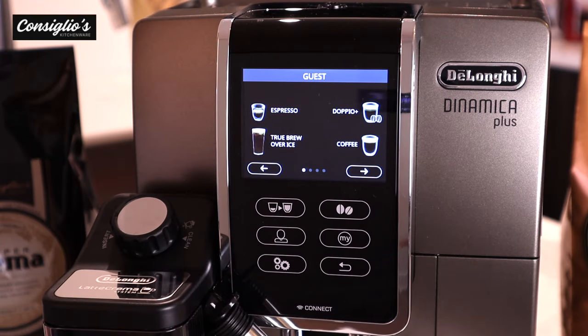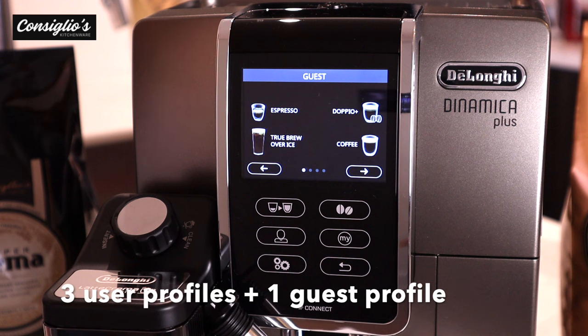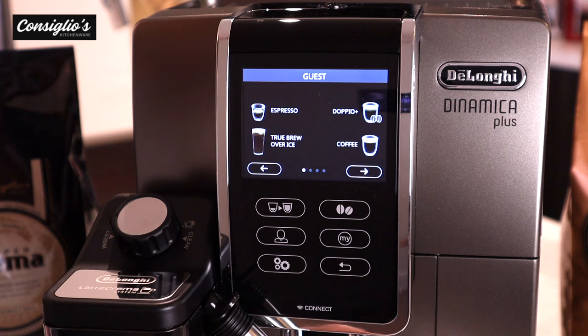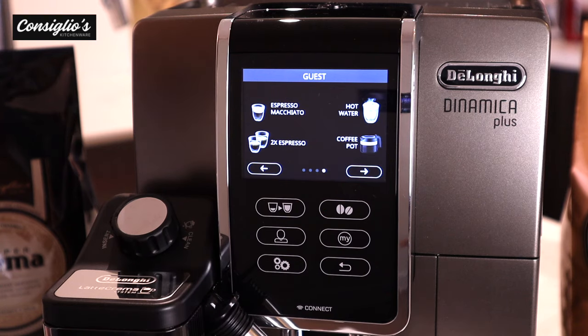The DeLonghi Dynamica Plus offers 16 impressive beverages at the simple touch of a button, plus three user profiles and a guest profile. The beverages this machine produces include: espresso, doppio, true brew over ice, coffee, cappuccino, latte macchiato, long cappuccino done with a doppio shot for extra strength and aroma, cappuccino mix, caffè latte, hot milk — which is perfect for kid beverages or tea lattes — a flat white, espresso macchiato, hot water for tea, two espressos, and a coffee pot for those who like drip-style coffee.